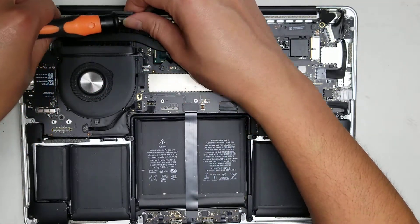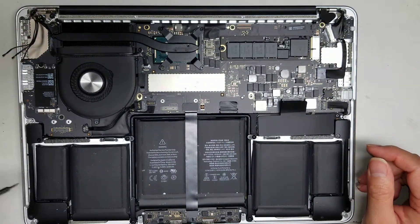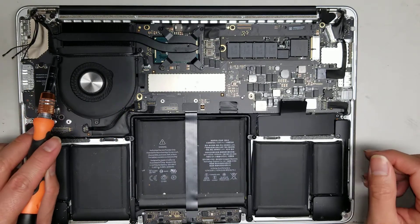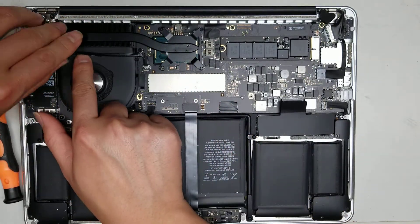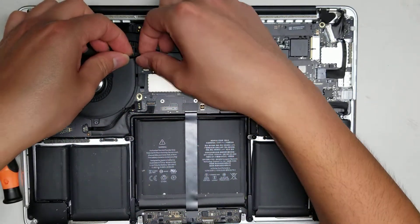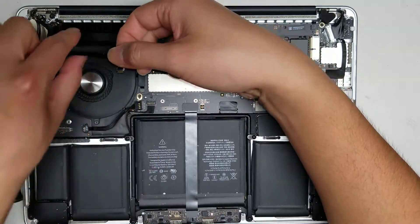Move the rubber pieces out of the way. To remove the webcam connector, go underneath and peel up the adhesive — this is for the webcam or iSight camera. Get as close to the connector as possible, then wiggle it side to side and it disconnects just like that.